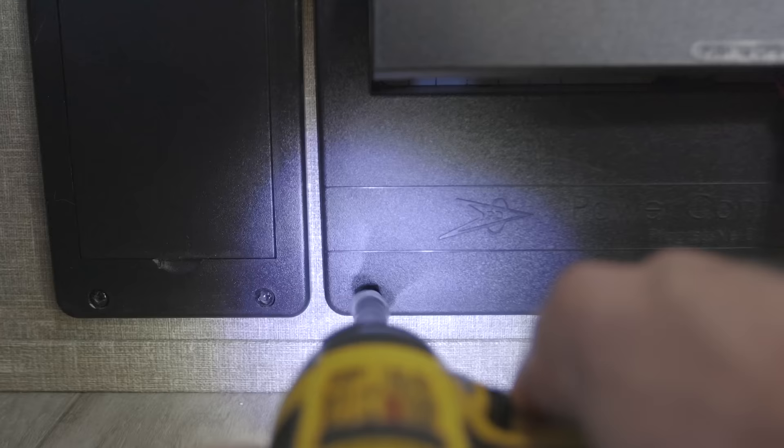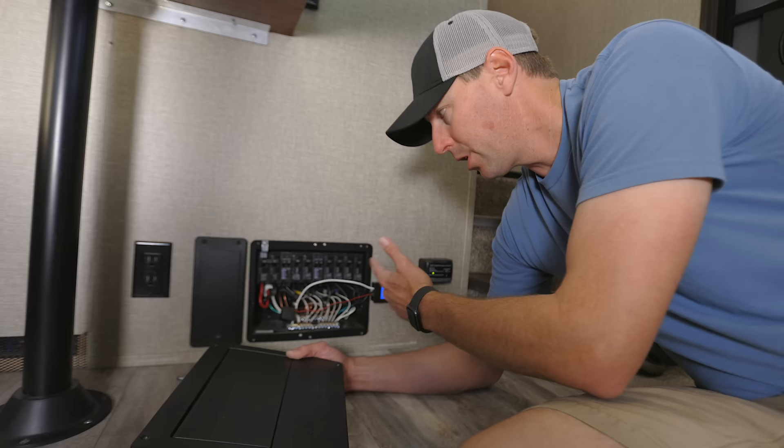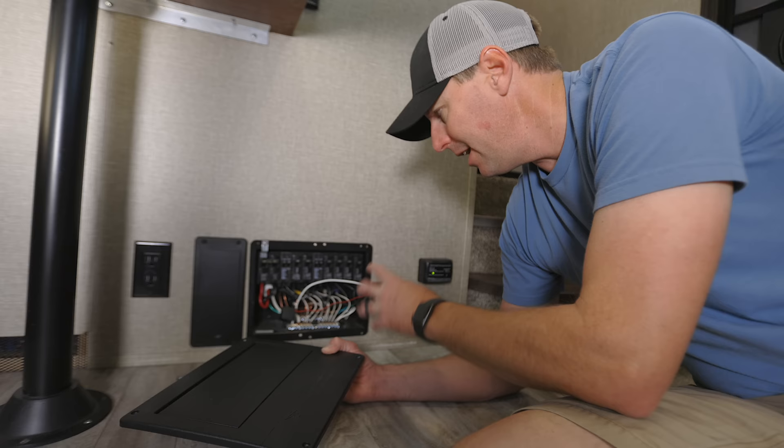With a 50 amp RV, we have two hot legs. Just as a side note, this is not how I would set it up for a finished product — this is just to demonstrate how you would monitor your power going through for a 50 amp RV on one monitor. Jason on his channel cut out a section because he had the converter underneath there, so he had a little bit of space — it was all enclosed, protected, and mounted well. This is just a display of what is going on here.